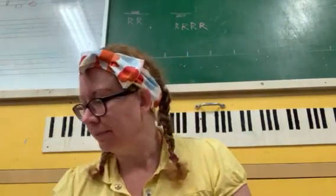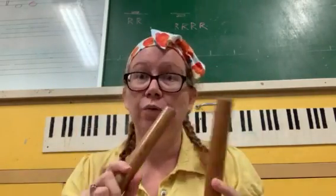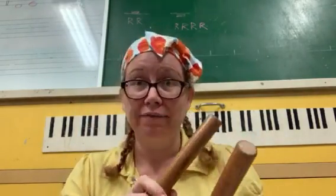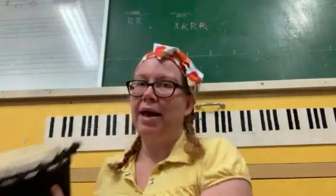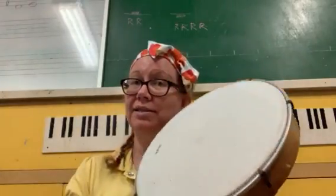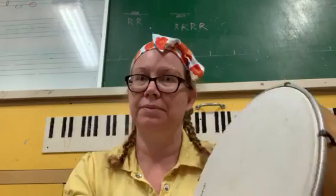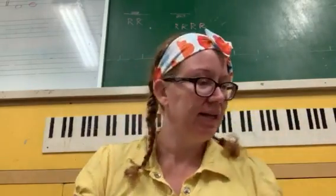I've got some instruments with me. We're going to start with these rhythm sticks, sometimes called claves. You can play those by hitting. We have a giombe, or an African drum — you can play that by hitting. We have this is a tambour, so it looks a bit like a tambourine without the bells on it, and you can hit that one too.